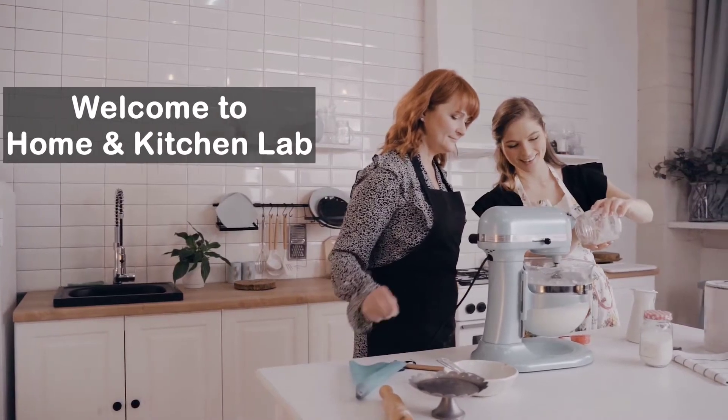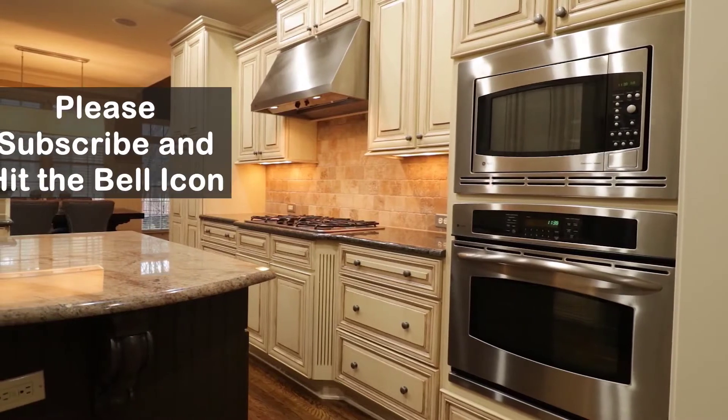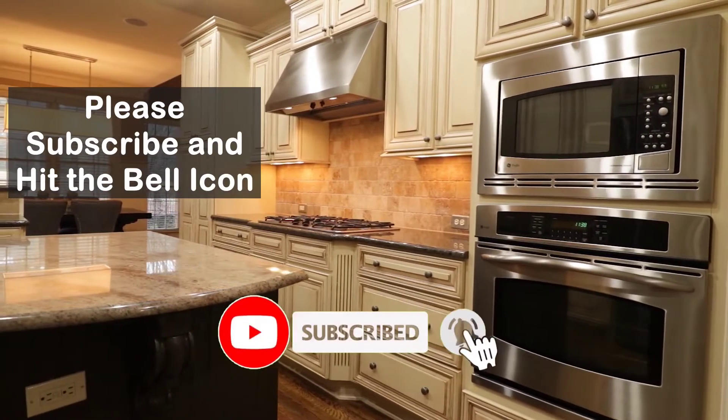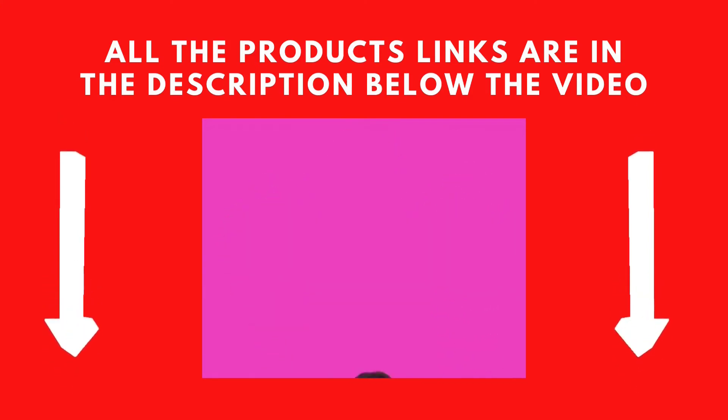Hello everyone, welcome to Home and Kitchen Lab. I'm Nancy. Before we start the video, please subscribe to my channel and hit the bell icon. All the product links are in the description below the video. Let's get started.